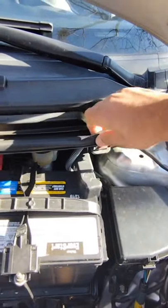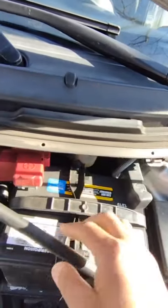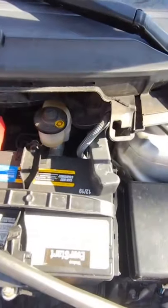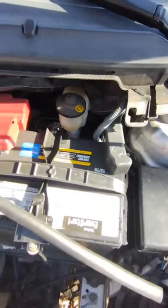All you got to do is just lift up gently when it's stripping, and then the next thing you want to do is push on this tab and lift up — and voila, it gives you direct access to your brake fluid cylinder.